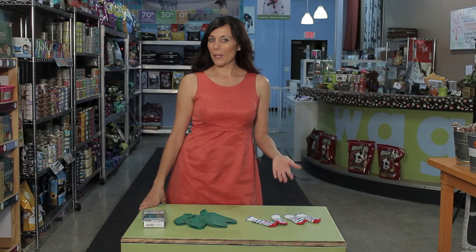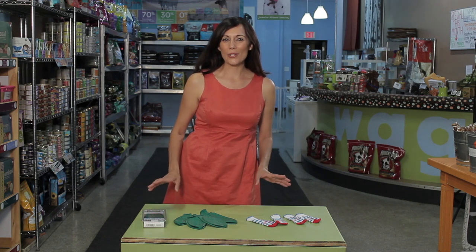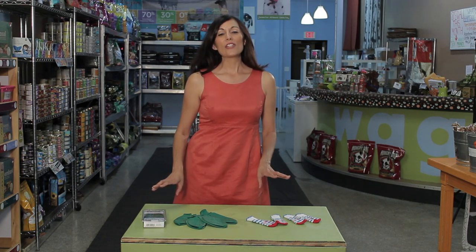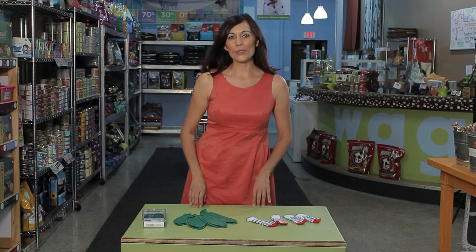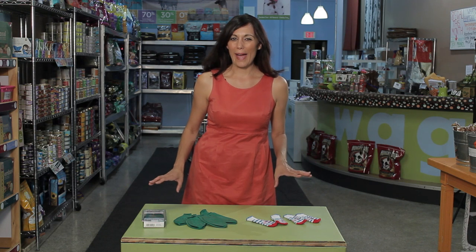Hi, I'm Jen Fidel, the Pack Mom, here to make your life as a pet parent a bit easier. Today we're talking about socks for dogs who have trouble on slippery floors. I have one of those dogs. Abe is nine and he has a little bit of arthritis going on in his back knees, so sometimes on our hardwood floors or on terrazzo or tile, he is kind of slippery especially in the back.